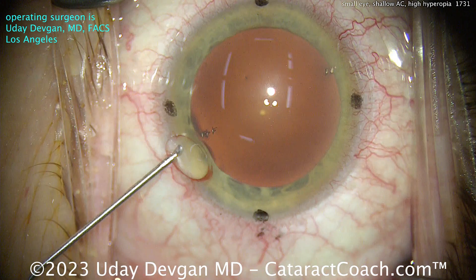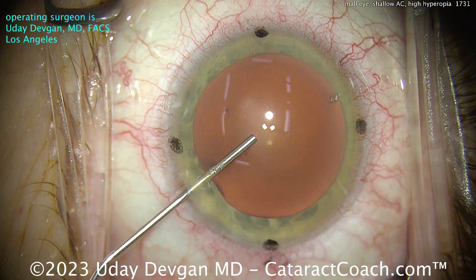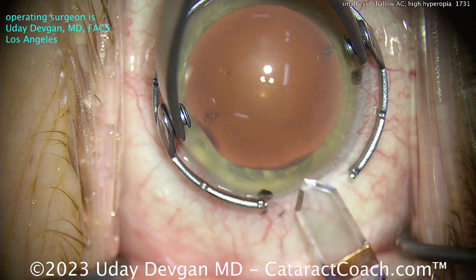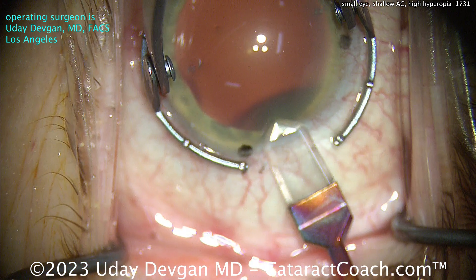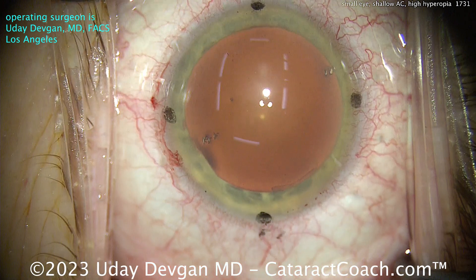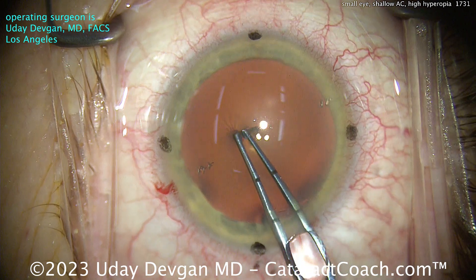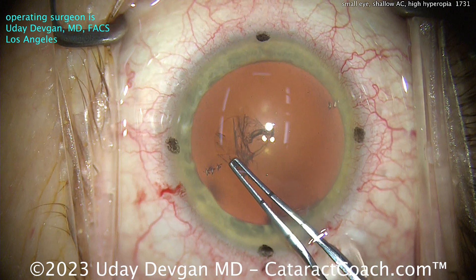We've made a paracentesis. The marks on the cornea right above it indicate the steep axis of astigmatism for this patient. It's a very tiny eye with a high degree of hyperopia. We're making the phaco incision about 90 degrees away from that steep axis, and this slightly wider phaco incision is being taken into account as a 2.75mm incision for the toricity calculations. With a small corneal diameter like this, we're not sure how an LRI would work, so in this case I'd rather do a toric version of a monofocal lens.